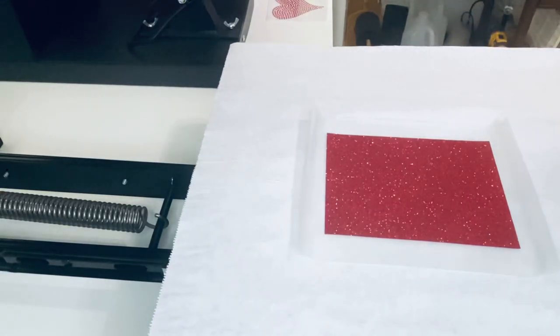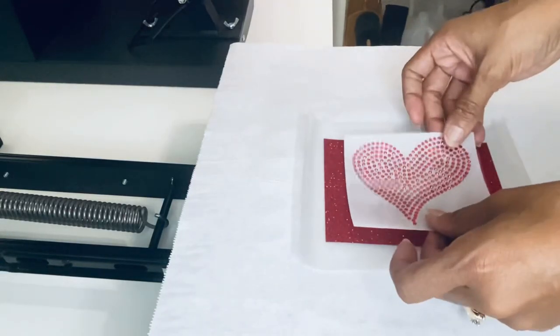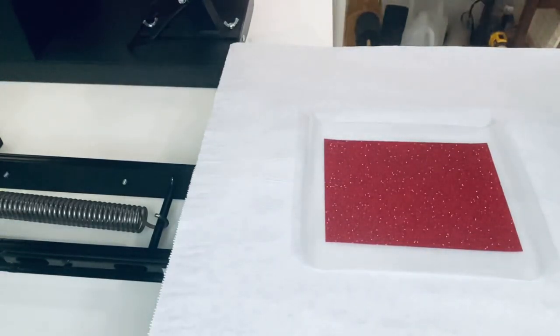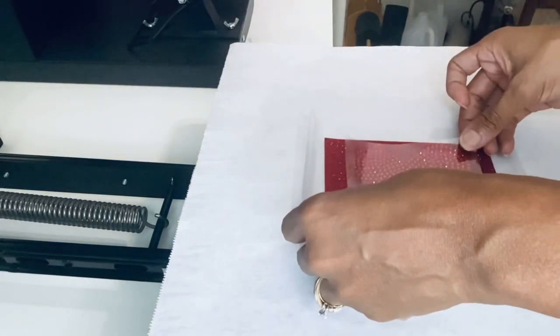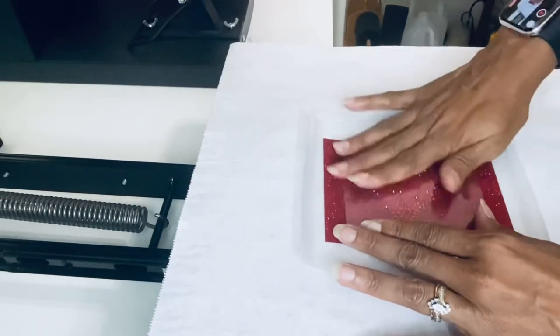Next I'll go ahead and grab my rhinestone transfer and just place it on top to see how I'm going to lay it. Then I'll peel that backing off so we can get that stuck to the HTV glitter. I'll just lay that on top and lightly press it on there to make sure it sticks and doesn't shift.